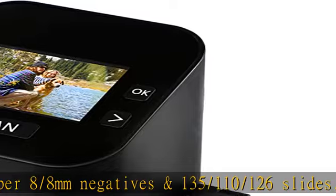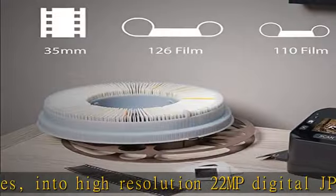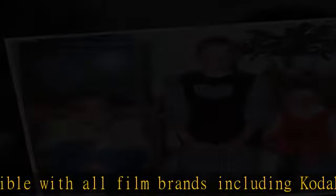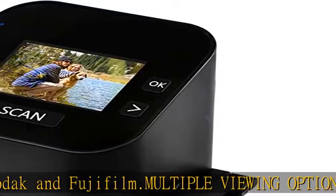Compatible with all film brands including Kodak and Fujifilm. Multiple viewing options: use the built-in 2.4" LCD screen to view your film and slides directly on the scanner, or use the included RCA video-out cable to view on your TV.